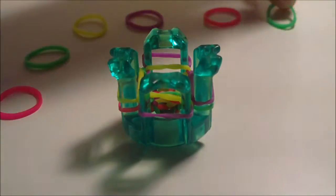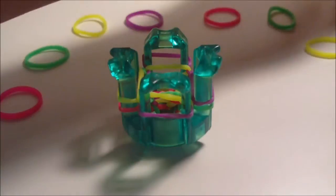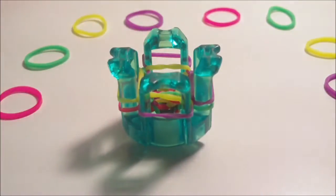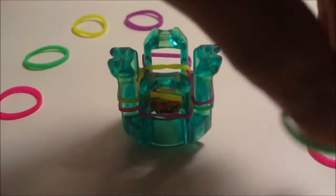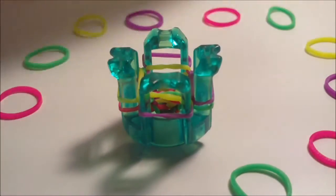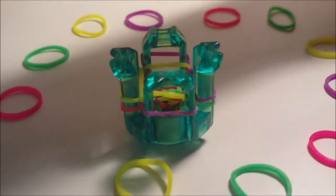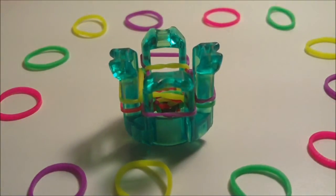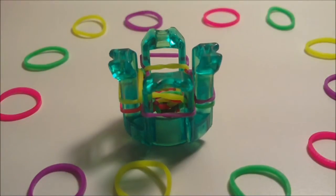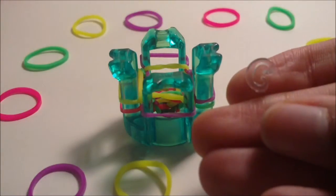I'm going to go ahead and cut the video here — I'm not going to fast forward myself making the rest of my bracelet because it will take a while. This bracelet does take a while to make. If you're still not sure how to make this bracelet, go back a few minutes in the tutorial where I do explain the pattern. Use the pause button if you need to and I will see you once it's time to make your bracelet a bracelet.